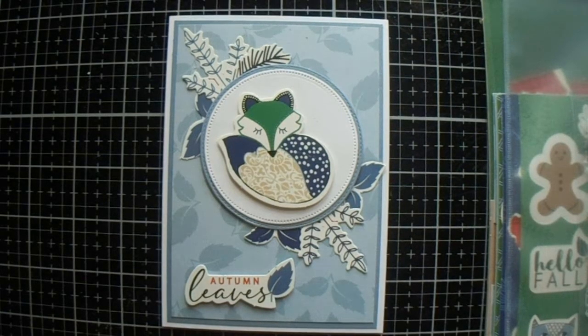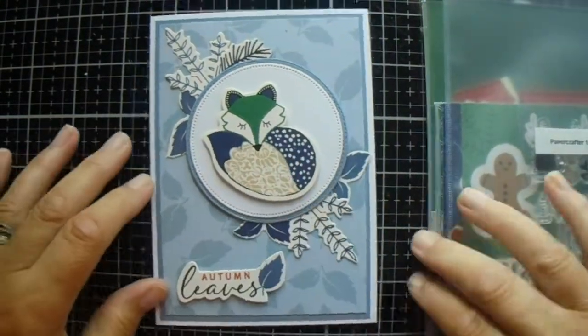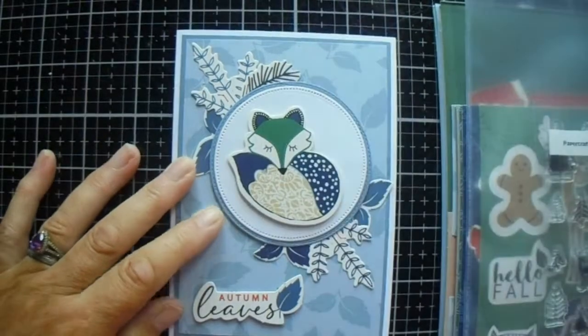Hello there everyone, welcome back to today's video. My name is Jessica McKissick, and today we're going to make a version of this card.